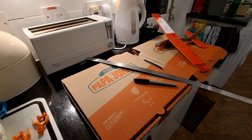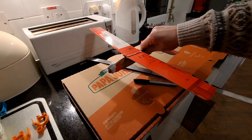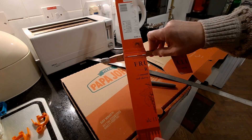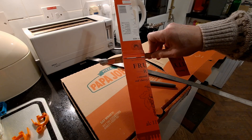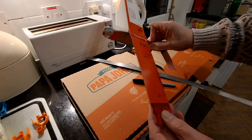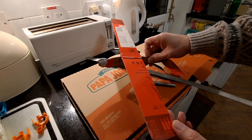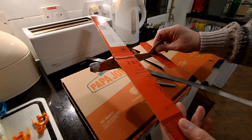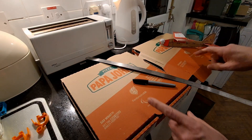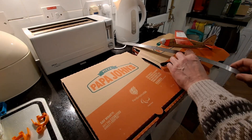Hi guys. Just made this cardboard aeroplane from a cardboard wine box. It's quite firm cardboard and it flew quite nicely, only across the garden. We're not talking duration flights here, but you've just had pizzas for tea, so you can probably guess where I'm going here.